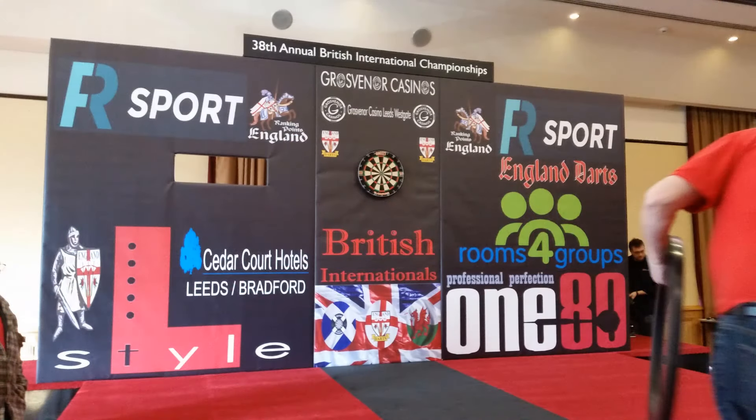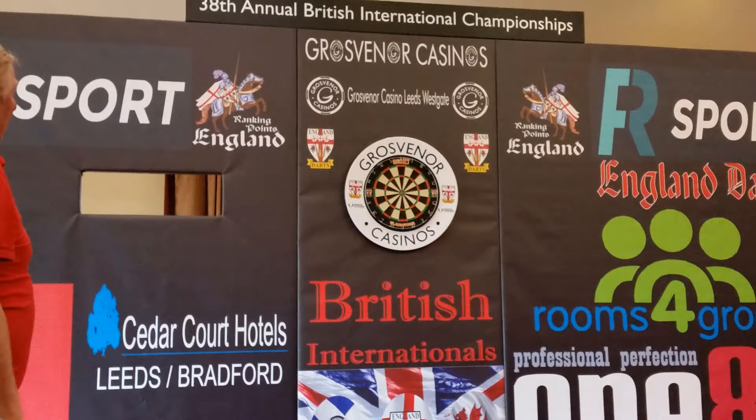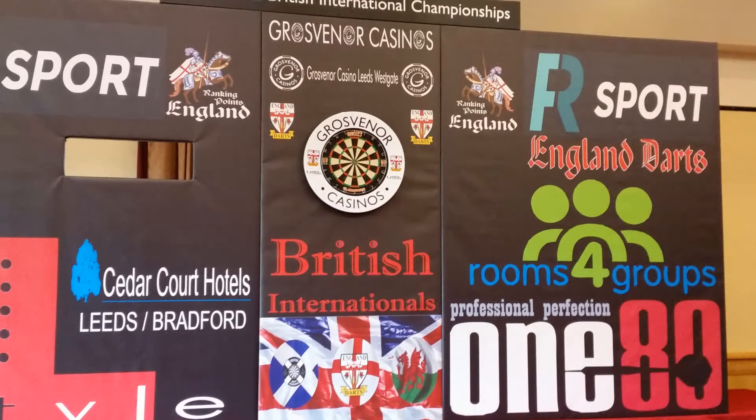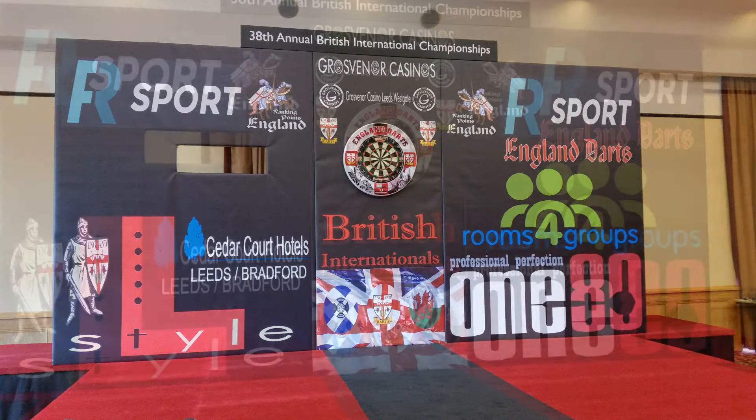Dartboard mounted and checked for height. We've got two dartboard surrounds — we've got to make sure they look right and fit right. We've got the Grosvenor's Casino one and the England Darts one that you've seen in a lot of my videos.